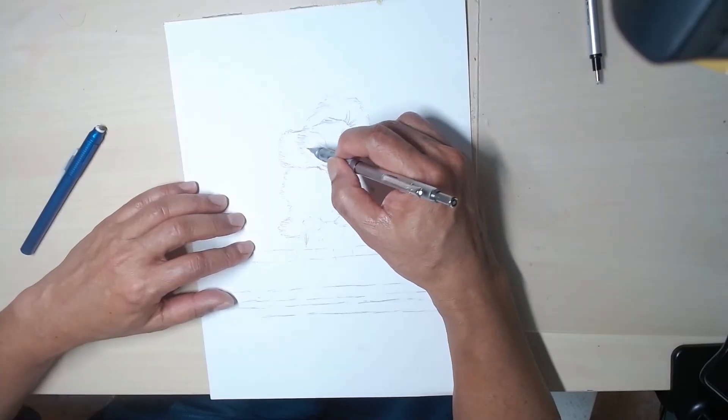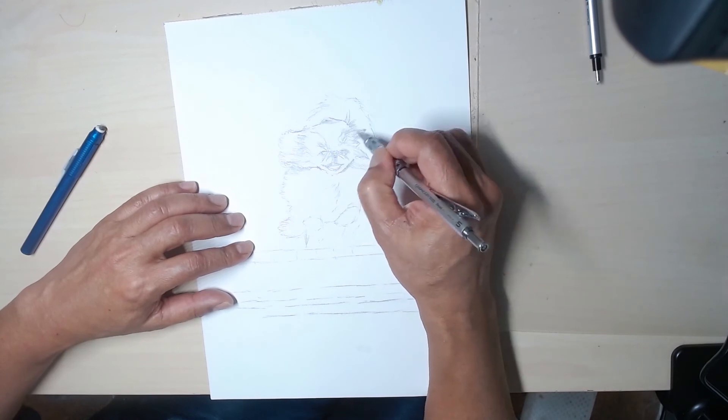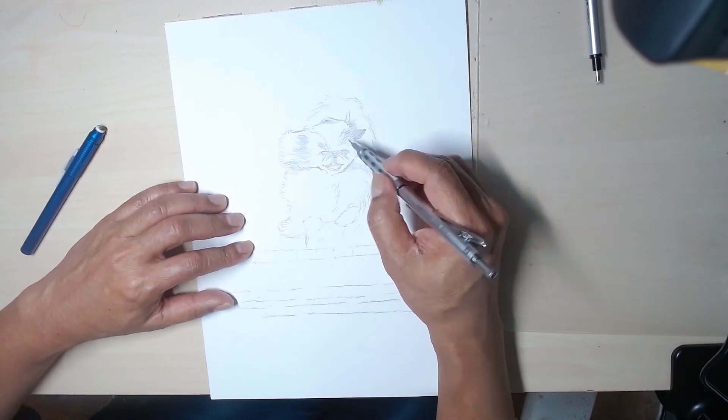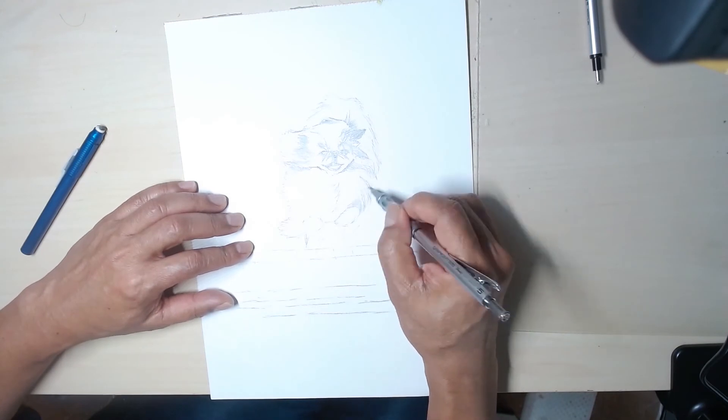First I sketched the dog with an HB lead pencil using a Pentel Graph Gear 1000 mechanical pencil, so I don't have to constantly resharpen the lead. I sketched the foreground bars too — no shading, just a line drawing.